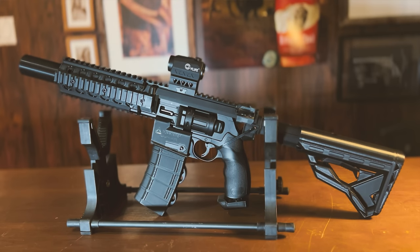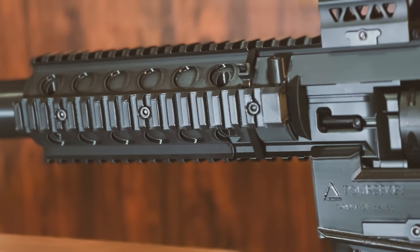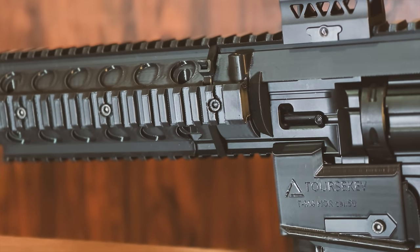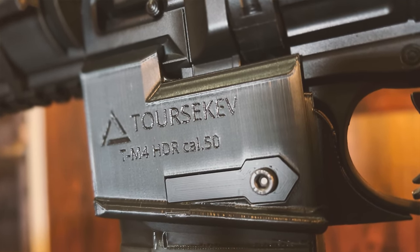So just in case you haven't noticed, I am a true fan and I am openly happy and proud to be reviewing one of their latest products. So ladies and gentlemen, I finally give you Toursikev's newest invention — the new TM4 mount for the Umorex HDR50.